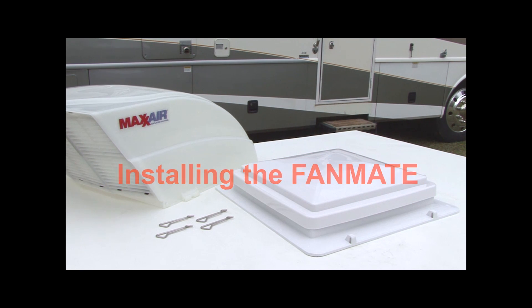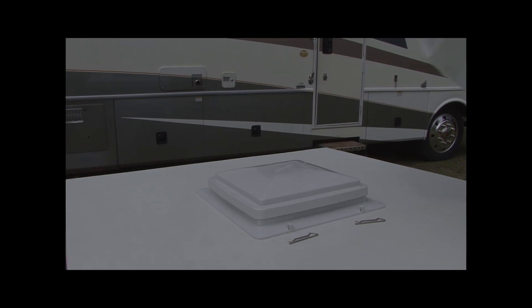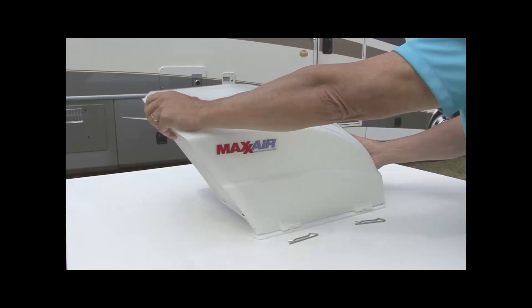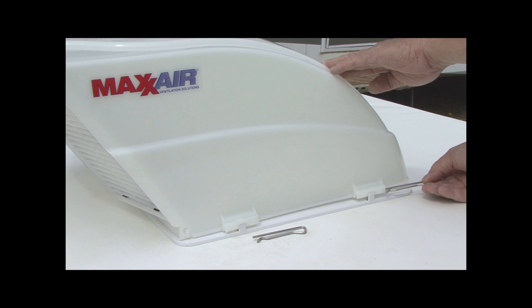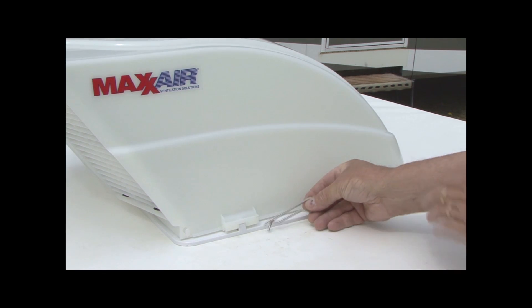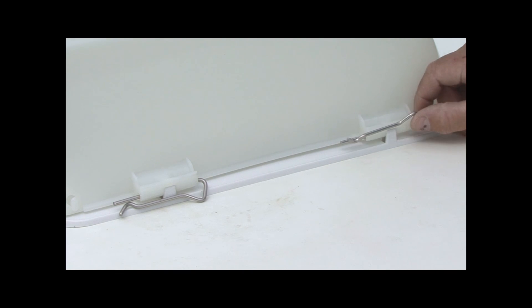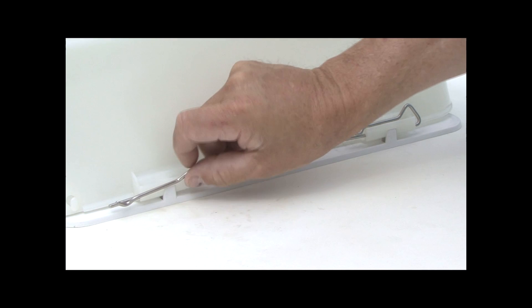Installing the fanmate: The mounting tabs on the Max fan make it super easy to install the fanmate using the easy clip mounting clips. Place the fanmate over the four mounting feet on the Max fan with the louvers facing the rear of the vehicle. Slide the easy clip pins into place, then rotate the easy clip pins upward to lock into position on the top of the mounting feet.